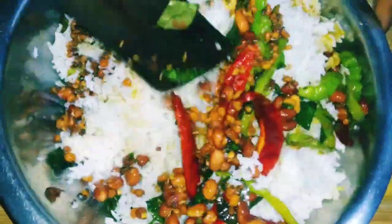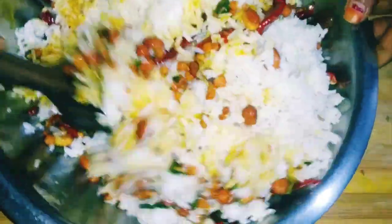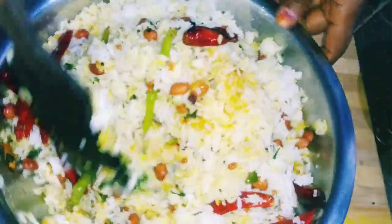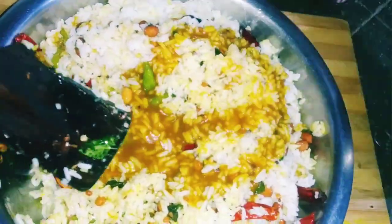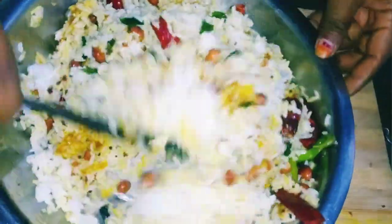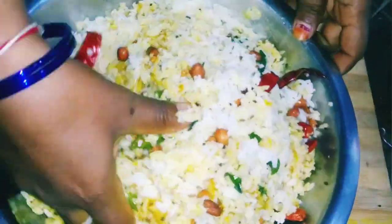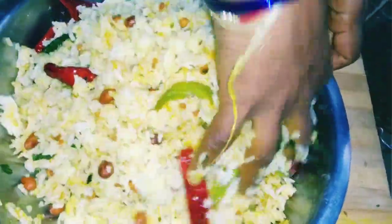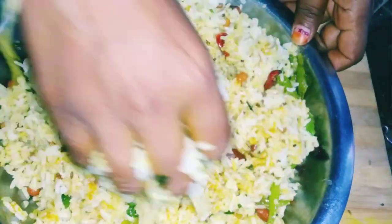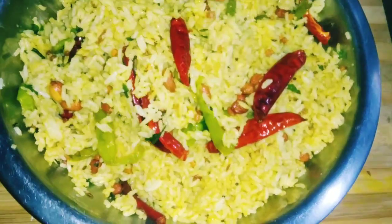Now, I will cook this and cook it for days.